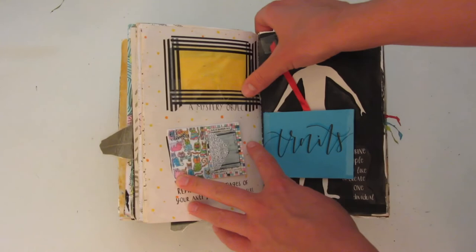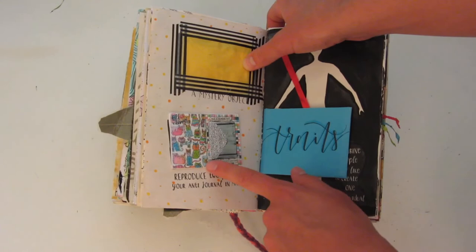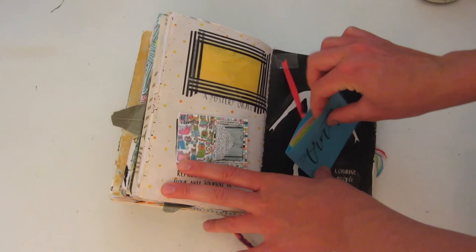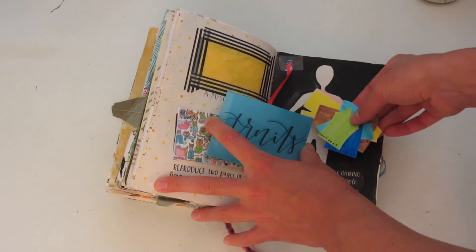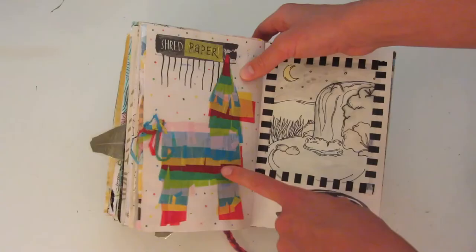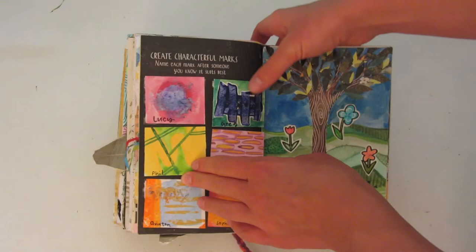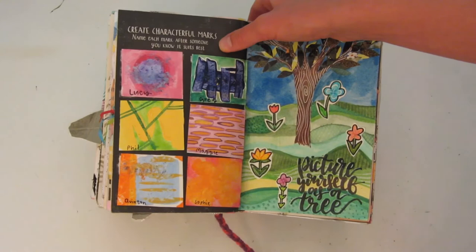On this side there's a mystery object in there. And then you're supposed to reproduce two pages of your anti-journal in miniature — so I did that and I glued that in, which I think is really cute. And then over here you're supposed to combine people you like to create one individual. So I have this little envelope with a bunch of different clothing pieces that have different traits that I like, so then you can dress the person there. It says 'shred paper' so I made this cute little piñata. This one I used petals to paint this picture. This one says 'create characterful marks — name each mark after someone you know it best suits,' so I just painted these random things and then gave them random human names.